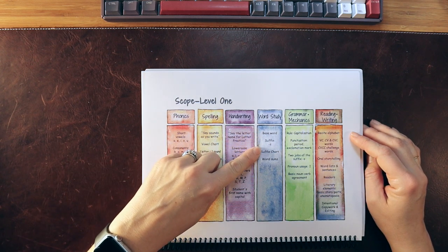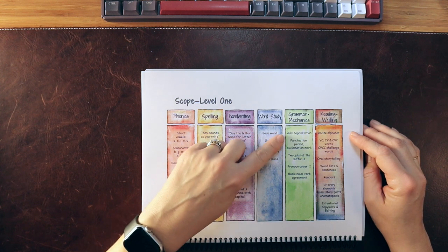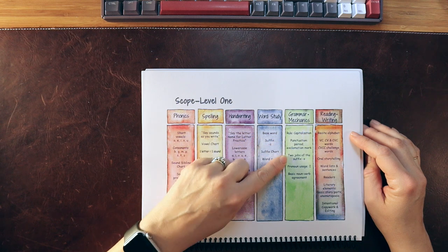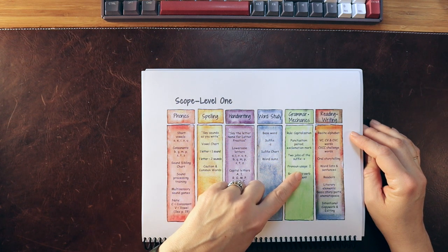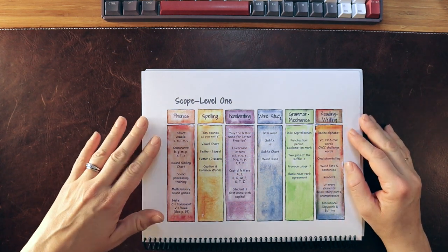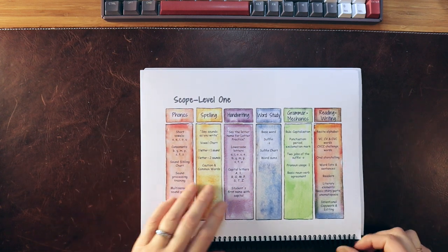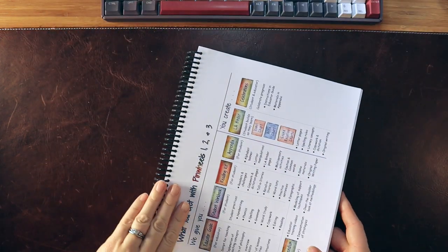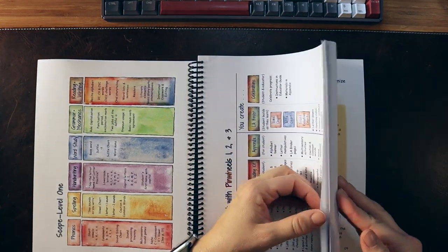Word study begins with basic suffixes like making a word plural. Grammar and mechanics starts with capitalization, punctuation, and pronoun usage for the word 'I.' This is very developmentally appropriate for a kindergarten-level student. There is also a chart that goes over what you're going to get with Pinwheels overall.